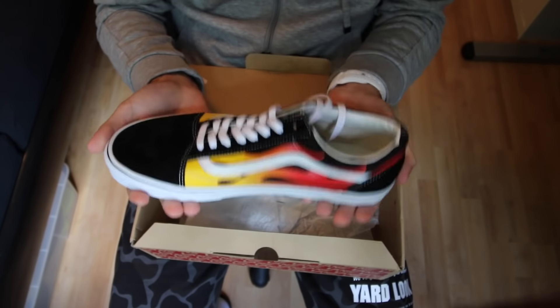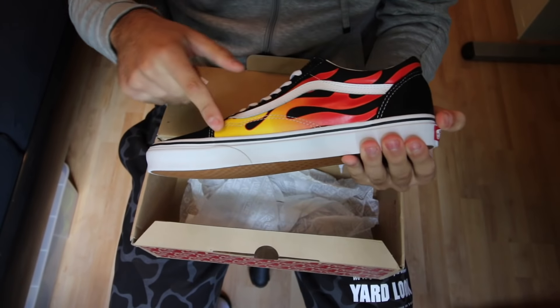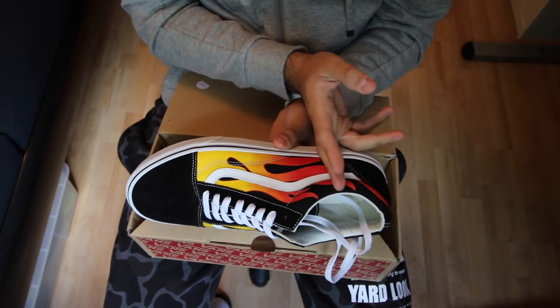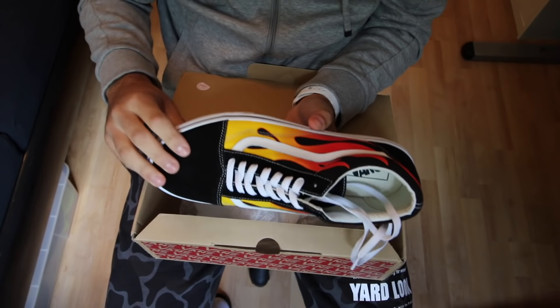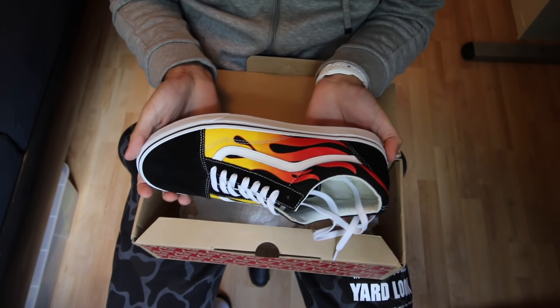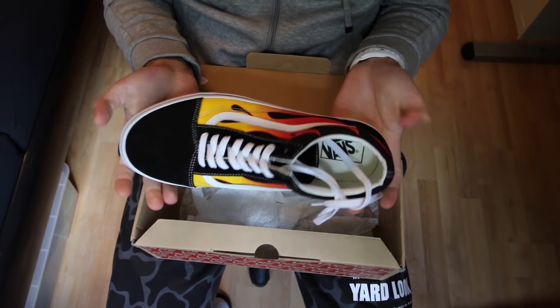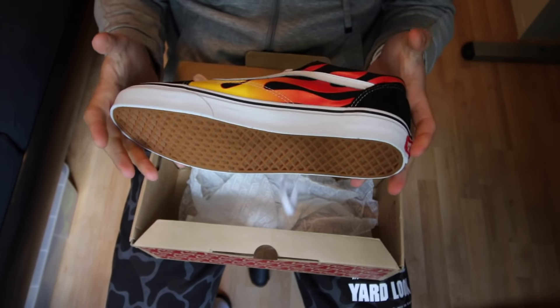Actually, it's my favorite Vans. I really love those shoes — I like the combination, the flames going from yellow through red. I really love this shoe. I love the black, I love the white. It's just beautiful. I'm just gonna wear them now and show you how they look on feet. I hope you enjoy it.